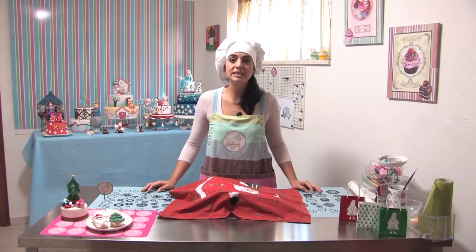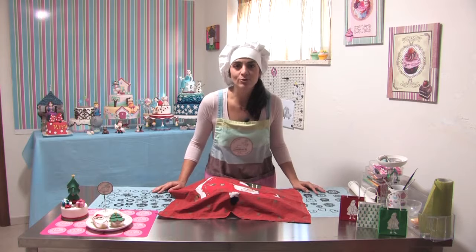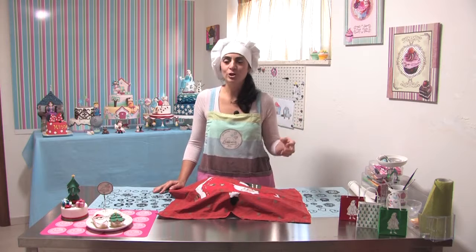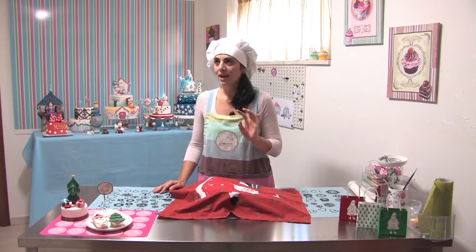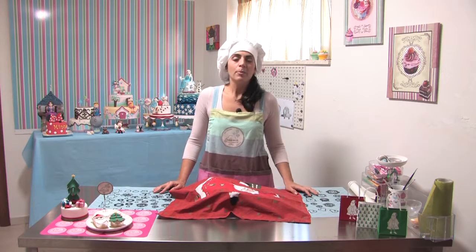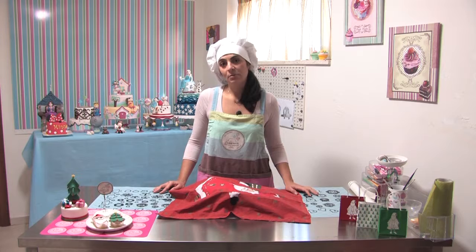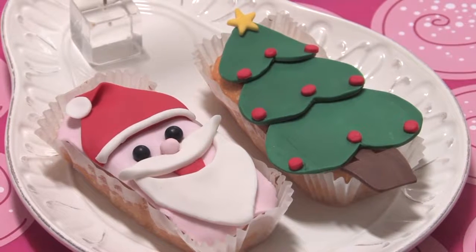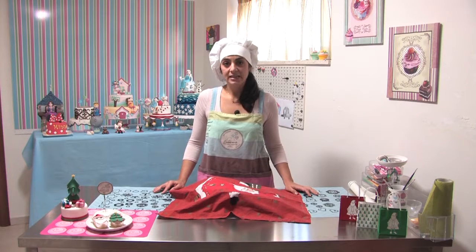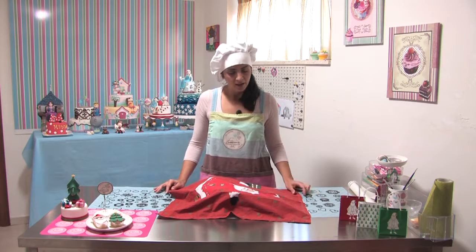Oggi realizzeremo la decorazione su dei semplici plum cake. Visto che siamo già a dicembre, è già un periodo di Natale. Il clima di Natale si trova già nelle strade con le luci, con delle piccole decorazioni. Ho fatto un giro con i miei figli per la città e si sono anche divertiti. Approfittiamo già questo clima e facciamo dei plum cake — uno con l'alberello di Natale e l'altro con la faccina di Babbo Natale.